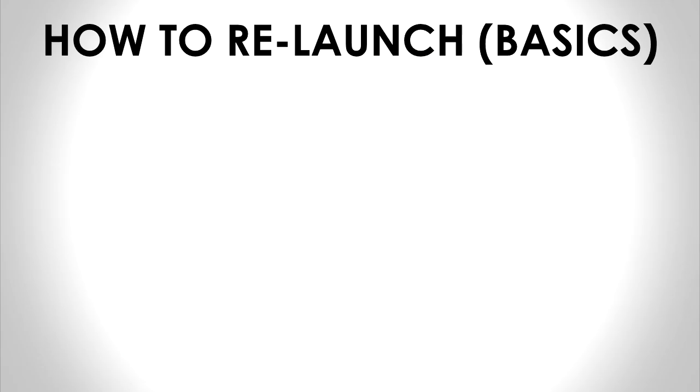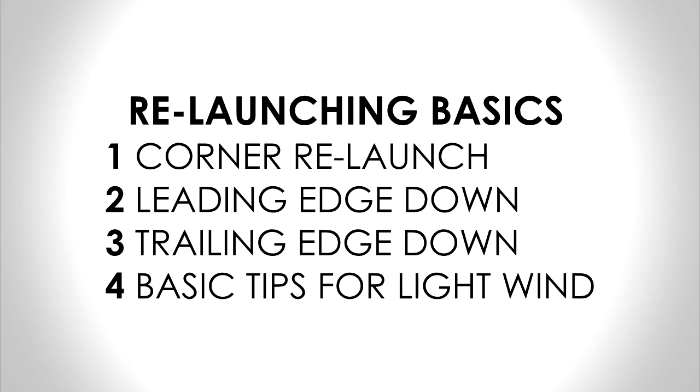This video will revise how to relaunch your kite from the water. It should assist your lessons, not replace them. There are several ways that your kite can land on the water. I will look at the most common scenarios and show you how to deal with them.